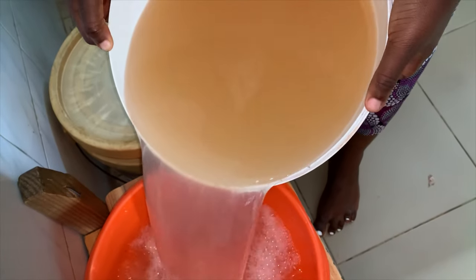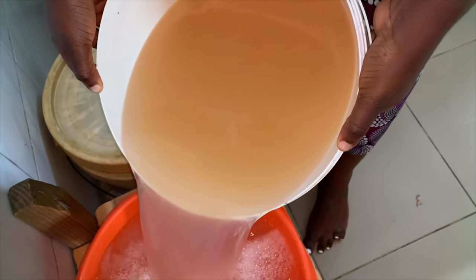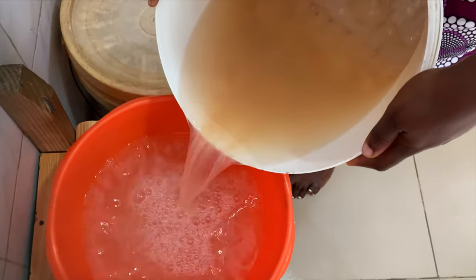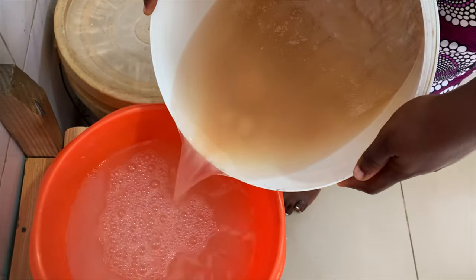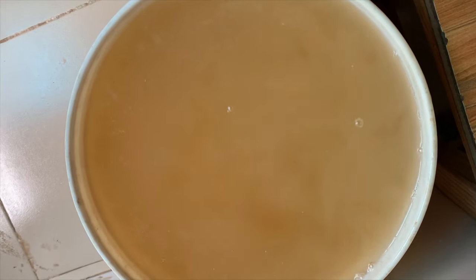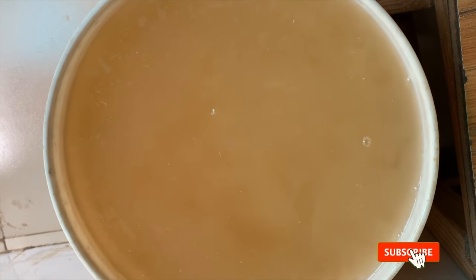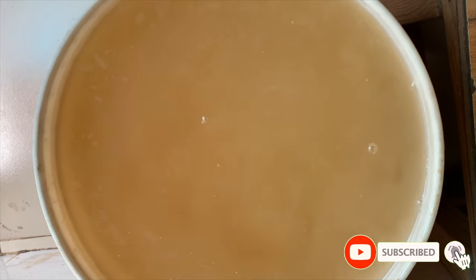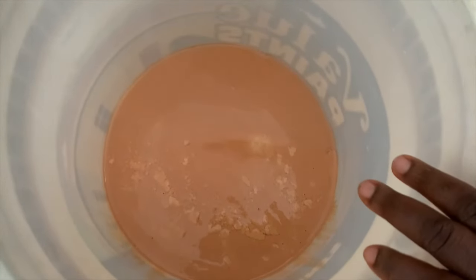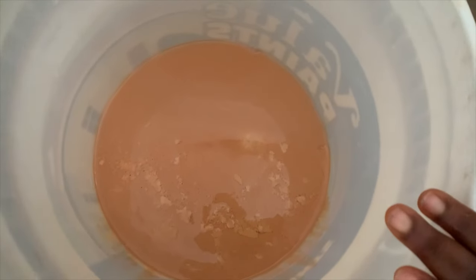I'm going to let the filtrate sit till the next morning. By morning the pap has settled at the bottom and I have water on top which I pour out to get the pap. This liquid on top is omidun, which you can save to make a bowl of porridge if you're into that. I had two buckets of filtrate — a 20-liter bucket and a 15-liter one — and this is the second one with more pap.